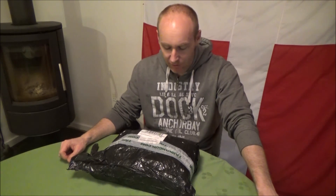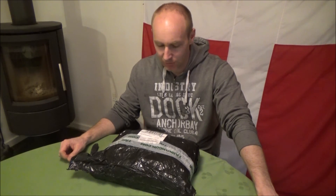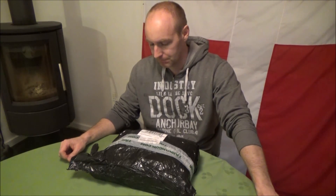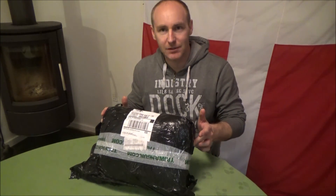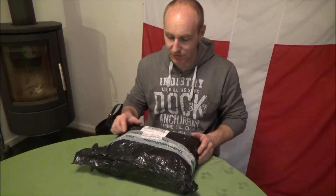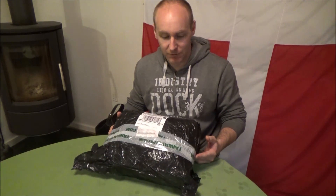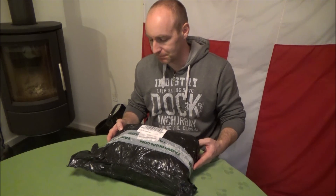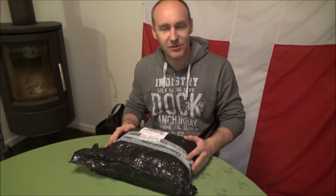Hello everybody, it's time for another unboxing video. This is gonna be my first airsoft unboxing of 2015. Let's not wait anymore, let's get to it and check this out. It's from Taiwan Gun, so let's just check it out.